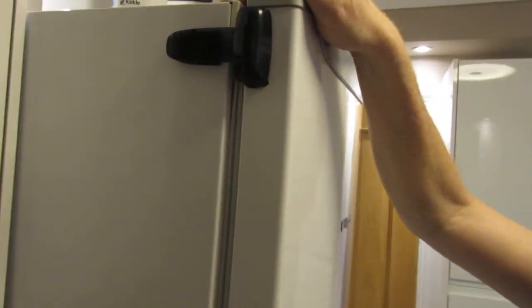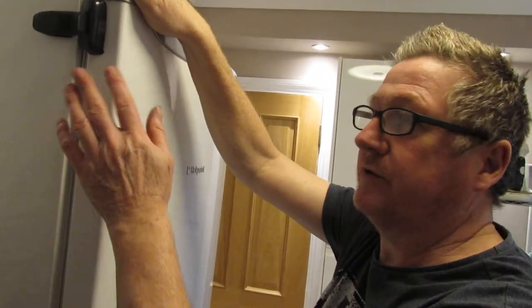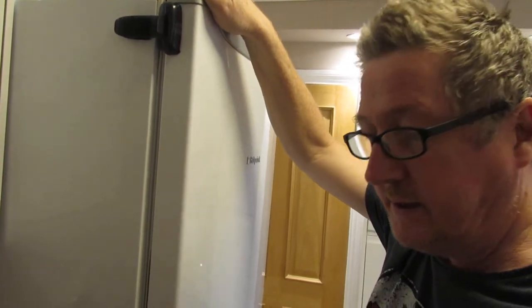It's all plastic. It's suitable for thick and thin fridge seals. Before I stuck this on, I cleaned the area where the sticky pads were going with some isopropanol, just to remove any grease or anything like that.